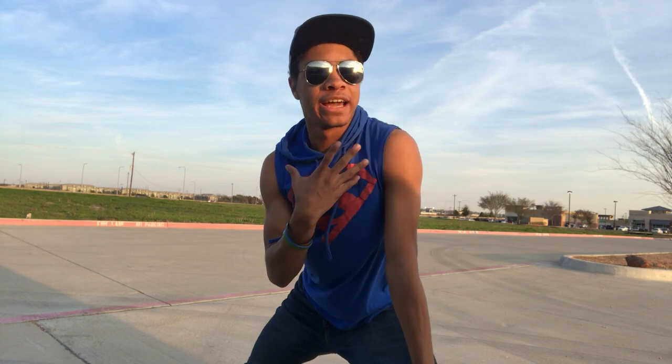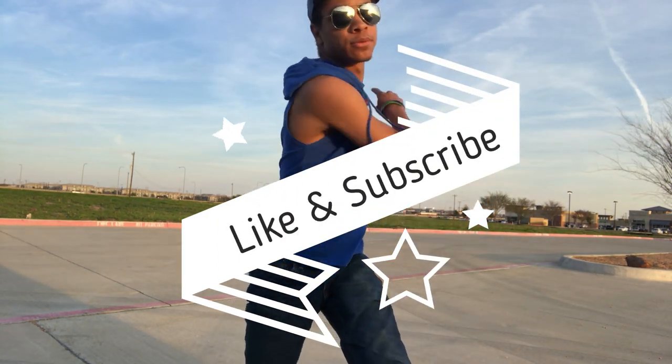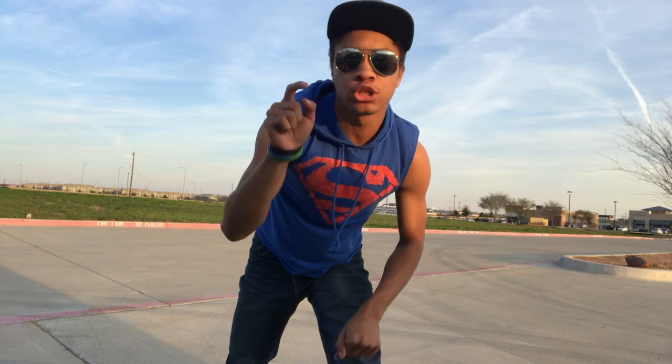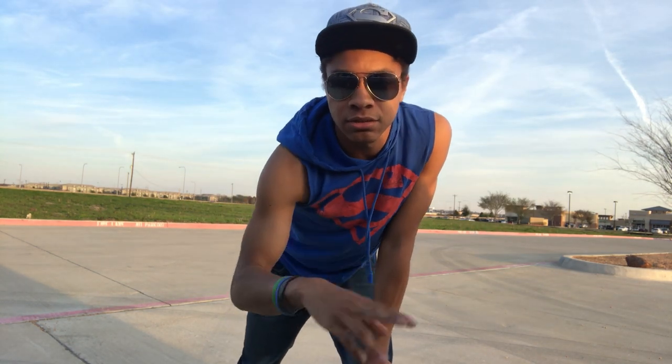I hope you guys liked this video. I have to make this one short because, like I said earlier, the sun's going down and I'm about to lose quality. So with all that said, don't forget to like and subscribe. I'll leave all the links for the contest entry below and how to do that and all that stuff. But until next time, my name is DJ Moore, this is the Modern Ninja, and I'm out.